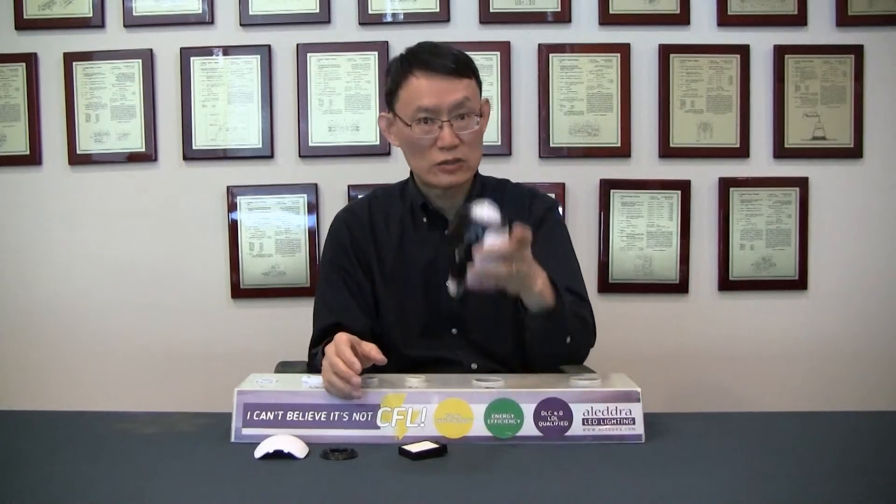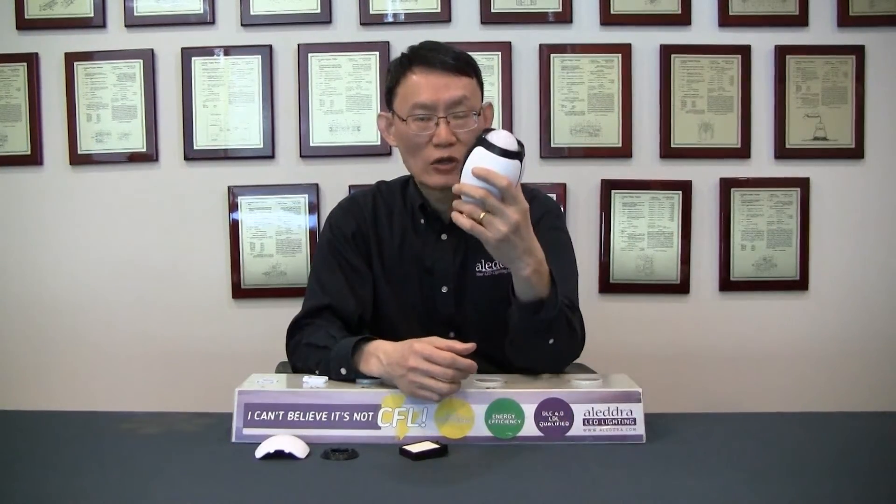The same technology has been used in hospitals for years with much larger equipment. We have successfully packaged it into a much smaller form factor, as you can see, for every household use.